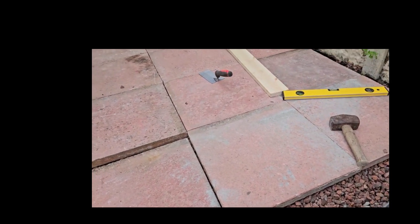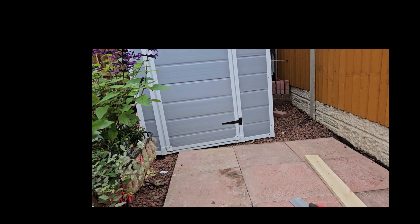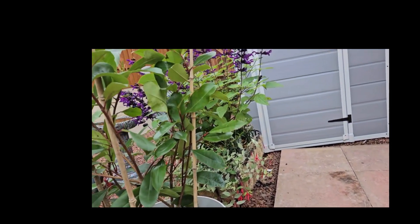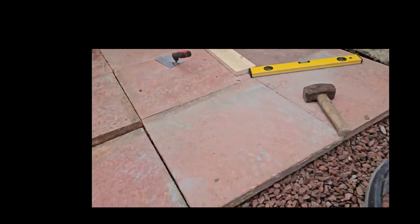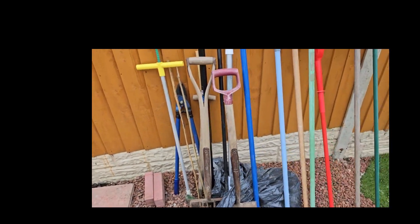But here we go, resetting the base for the little shed. Look at all these plants the missus has grown — fancy stuff. So got to put all this back in this little tiny shed, all this stuff.